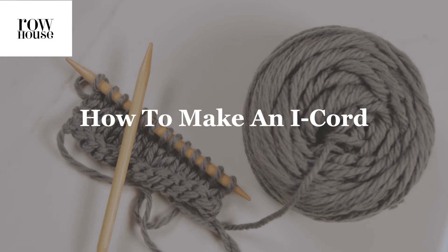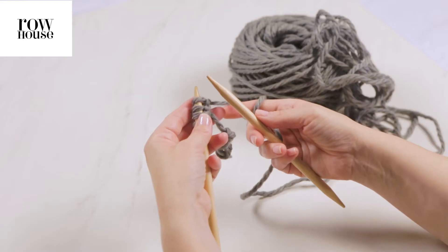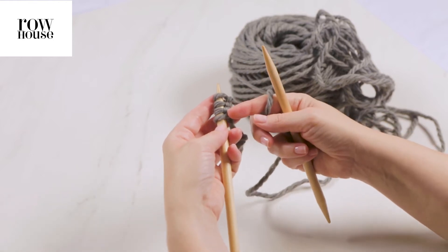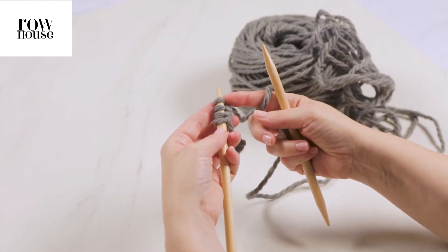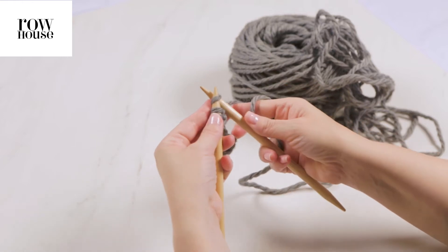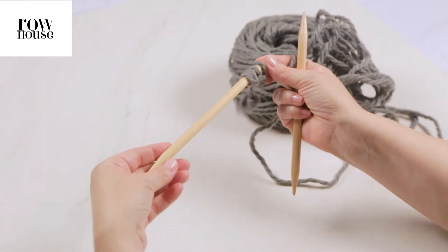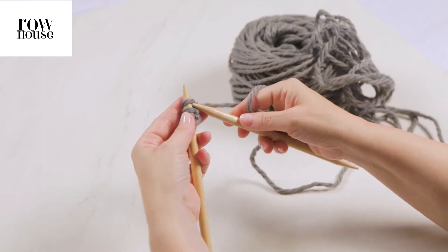Let me show you how to make an I-cord. First, you're going to cast on the number of stitches you need, usually between 3 and 5. I've cast on 4. Then you're going to knit those stitches on a double pointed needle or on a circular needle. I'm doing it on double pointed, obviously.